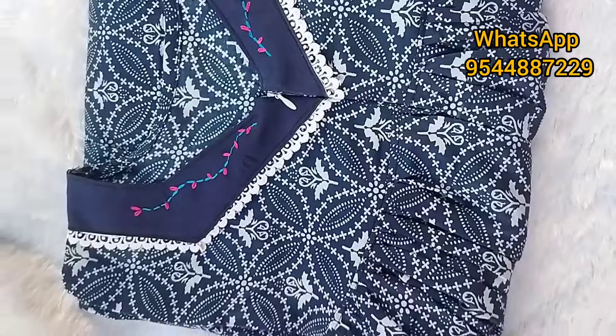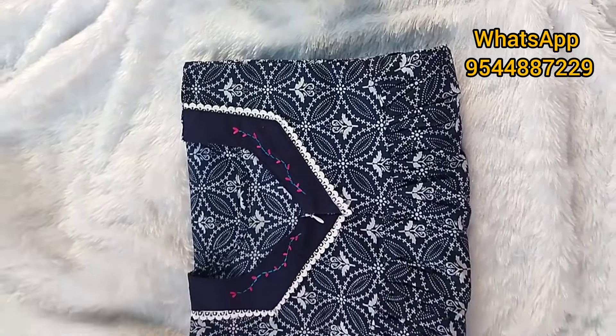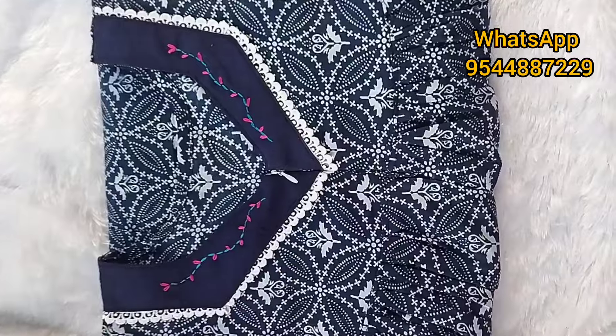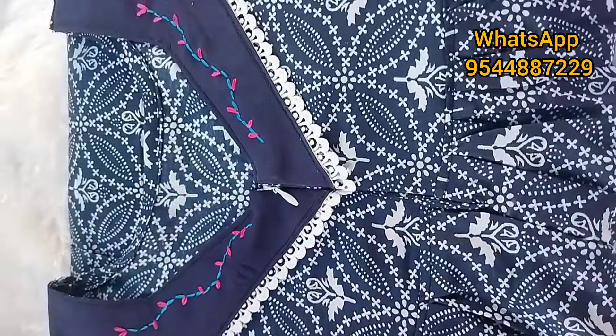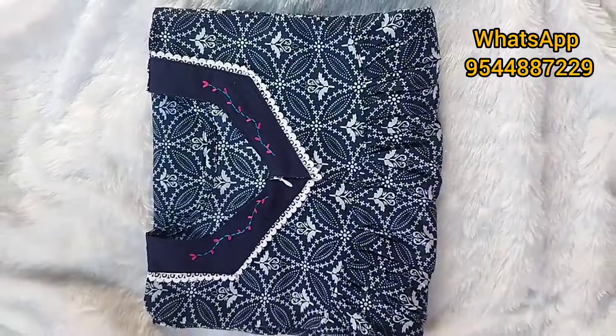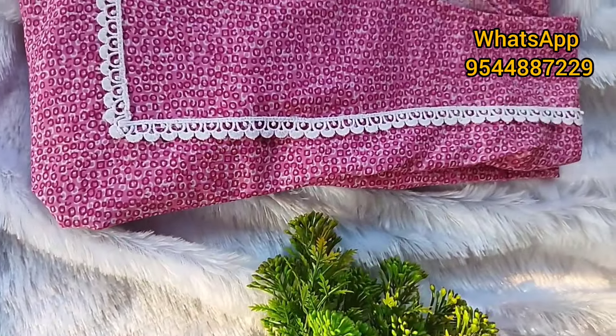I will make a collection on WhatsApp. My collection is in the same way. We put it in ready stock. We have finished the IHM models.